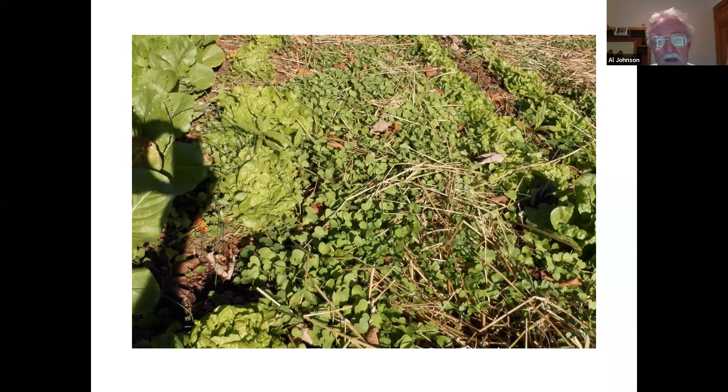Radishes are in the brassica family — the cole crops family. I do not use these in places where I'm going to have brassicas, because they can harbor diseases that will affect brassicas — brassicas being cabbage, broccoli, cauliflower, things like that.